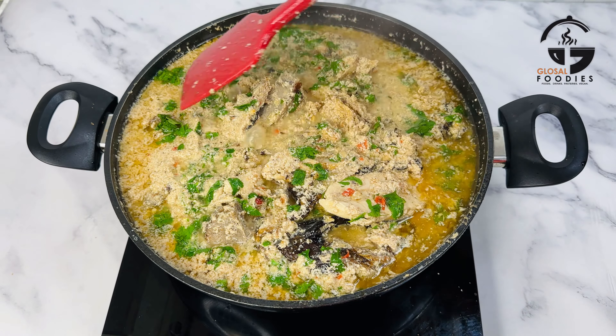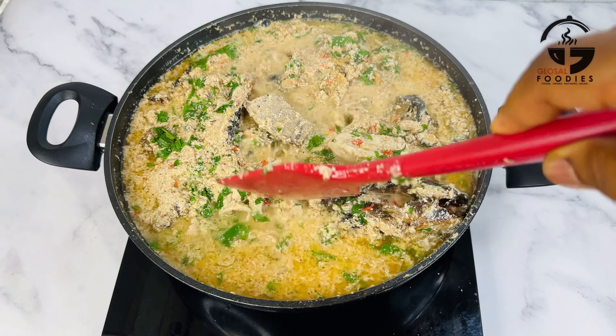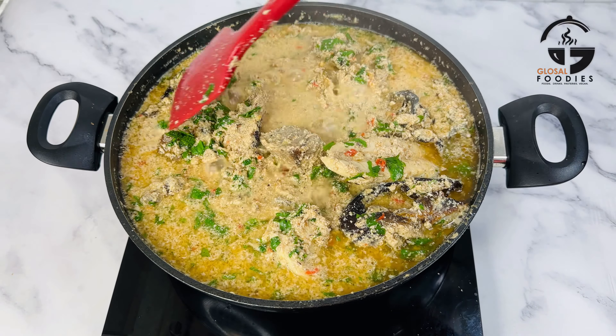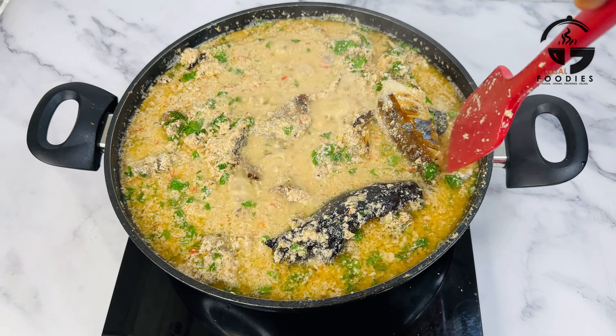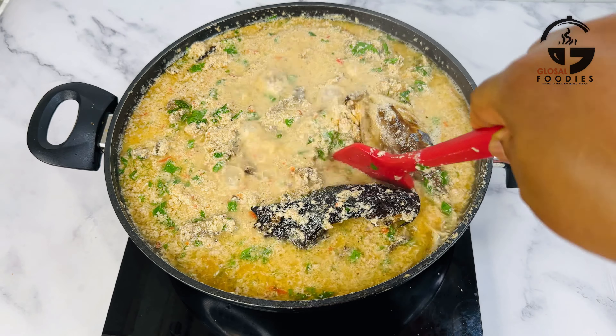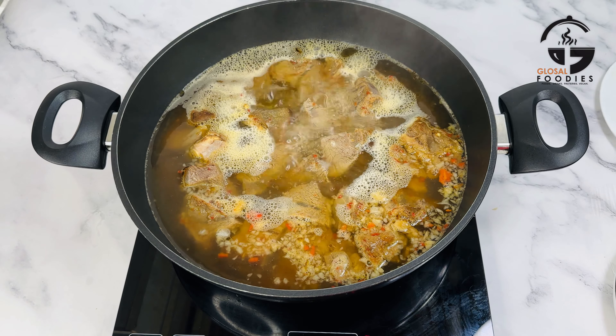Hi everyone, today let's make pepper soup egg gozi soup. This is a low budget egg gozi soup — you don't need to break the bank to make it. With just a few ingredients you are good to go, so if you're interested, keep watching.